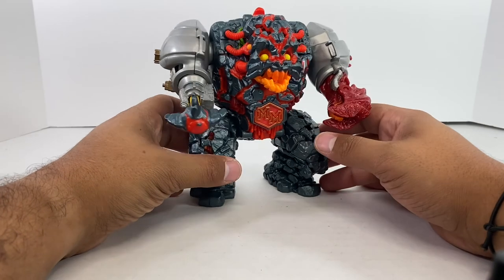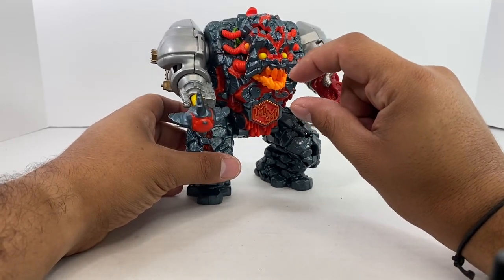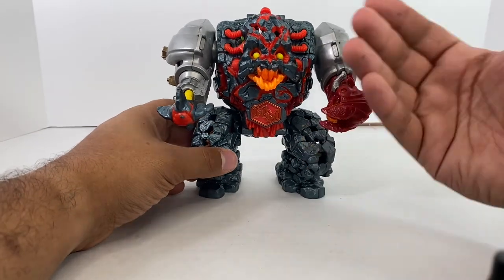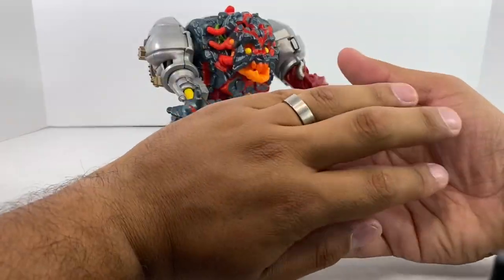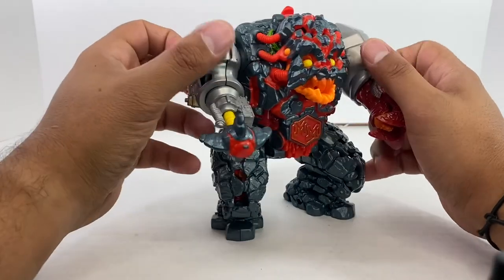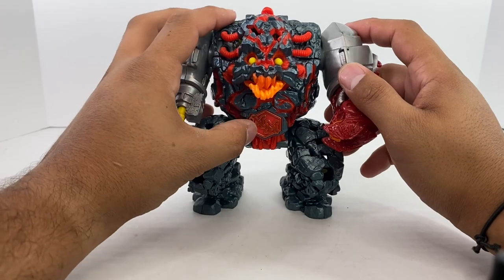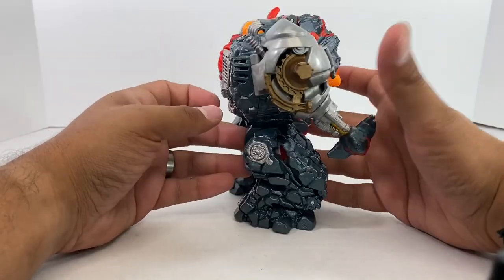Mighty Max was a toy line from the early 90s. It was basically Polly Pocket for boys — it included a little figure of Mighty Max and was basically a playset. The toy I reviewed earlier was literally just a Polly Pocket-style open-up playset, but they got into making a couple of action figures. This is the biggest one they made.